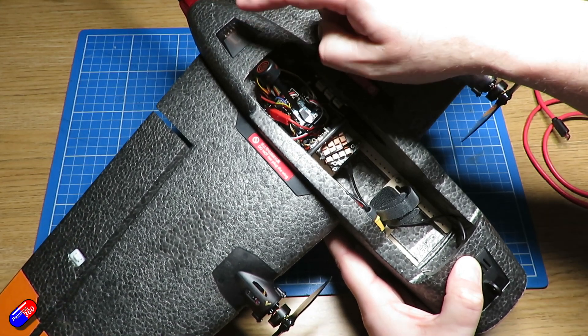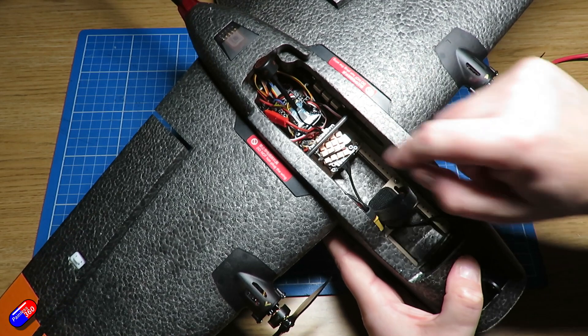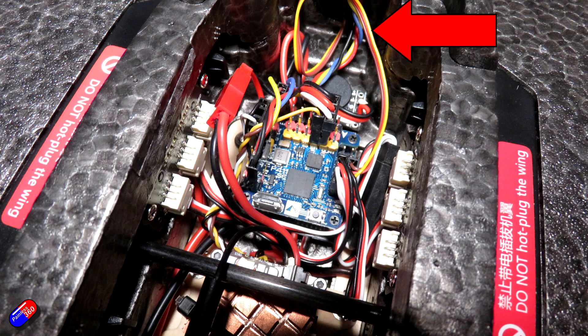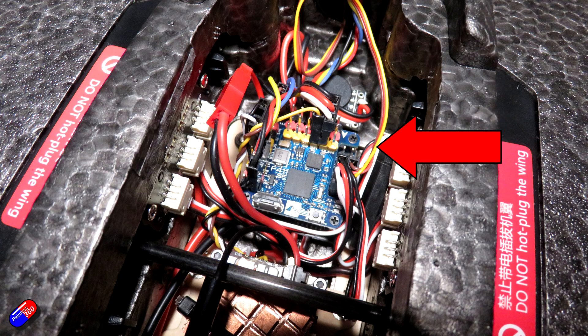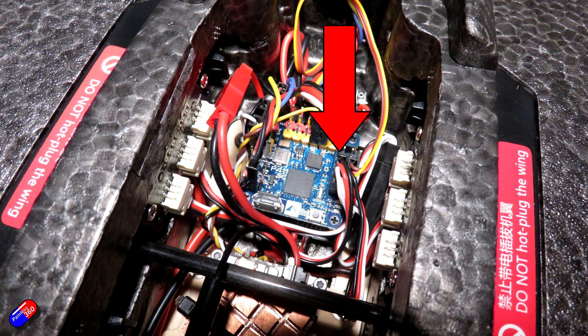There's actually a trench underneath that you can run the cables through. That comes into UART1 on the flight controller. The elevator that comes in through the tail goes into one of the outputs, and the ailerons, which are on a Y cable, come onto the other output. It's a very, very simple setup.